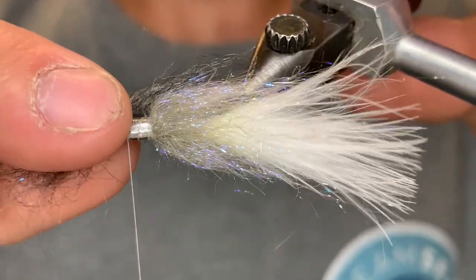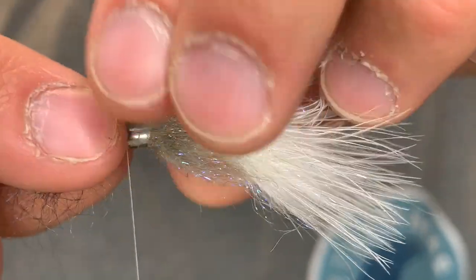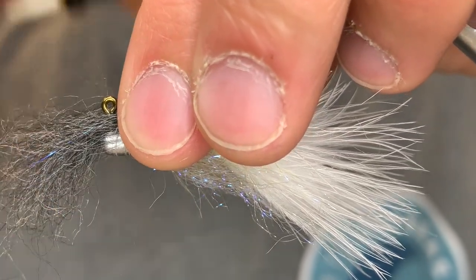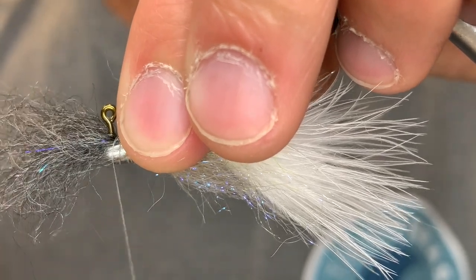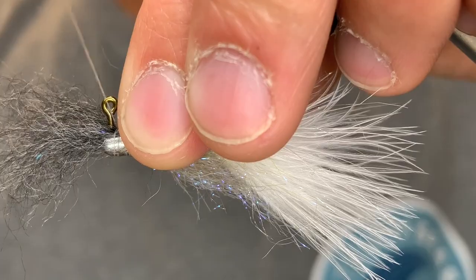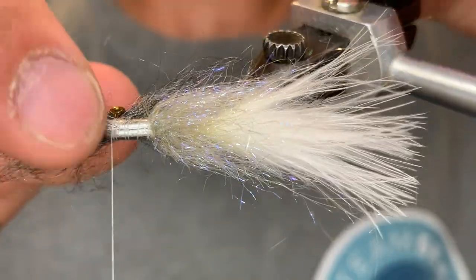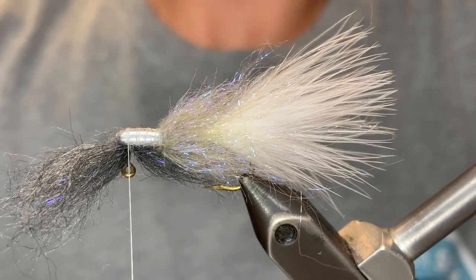Just create a little gap for the eye of the hook. We want about one third of the fibers to go over the body and then two thirds to go over the top of the jig. We're just going to tie that down with a couple of really tight wraps. Make sure it looks the way you want it. I'm going to zoom out a little bit so you can see better.